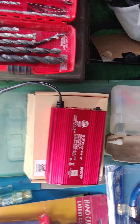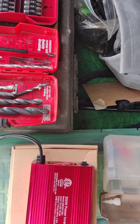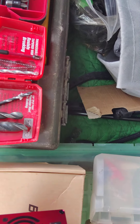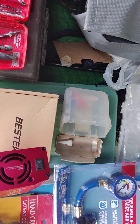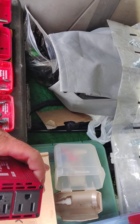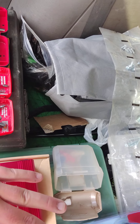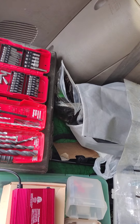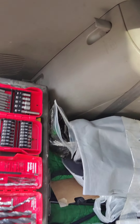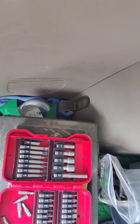Here you can see I have a Boztek 300-watt power inverter. It has an on/off switch, two plug-ins, plus two USBs. That light turns on red when you use it.